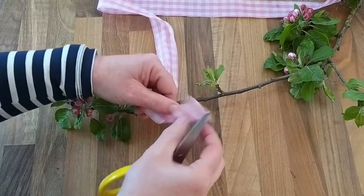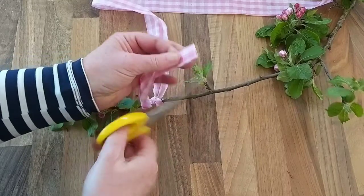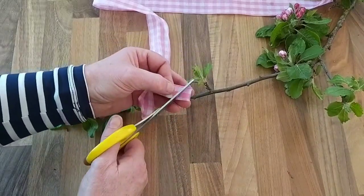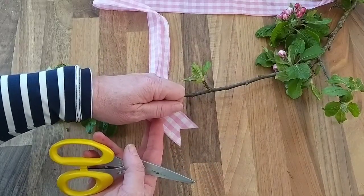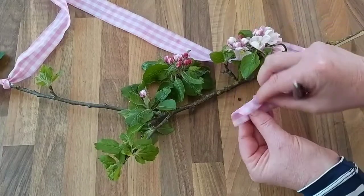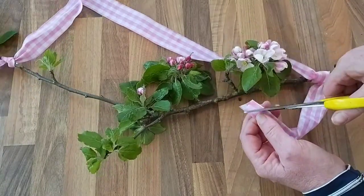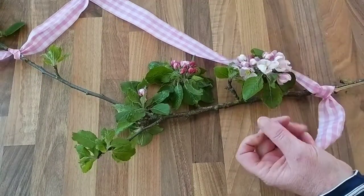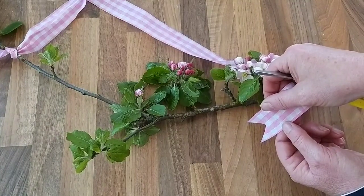Next job is to neaten off the ends of your ribbon. Fold those in half and cut from the folded side up and out to the other end, and then you have a dovetail that won't fray. And the same on the other side — fold in half and cut from the folded end out and up to the edge of the ribbon. And now you're all set to hang that on your door.